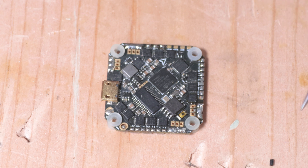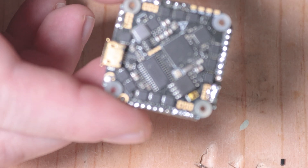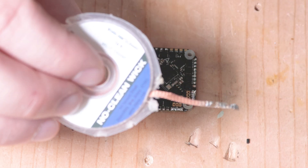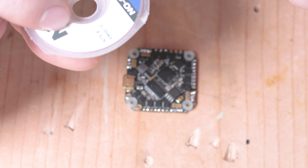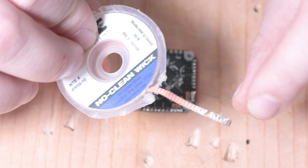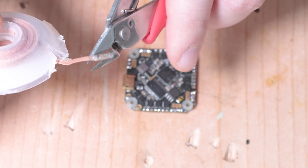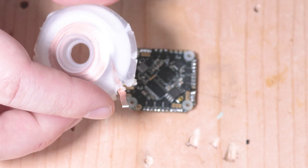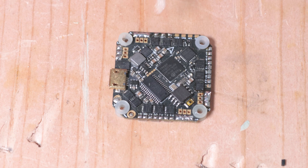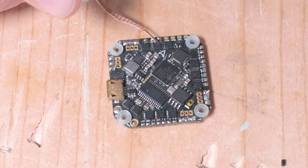First things first, we're going to try to remove this old solder using solder wick. Solder wick is copper wire strands and it contains a formula like flux, which draws solder toward the copper strands. I have some here — this is no-clean, so you don't have to worry about cleaning it off with alcohol. I'll cut a piece off; I like to use it closer to the end. Also: do not hold the wire while removing solder — it heats up along the entire length and you will burn yourself.